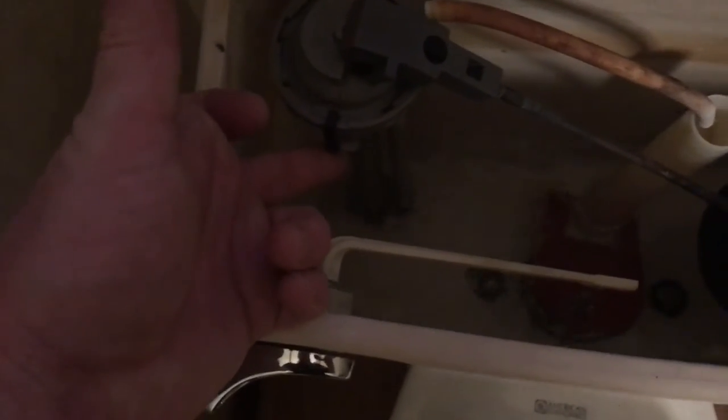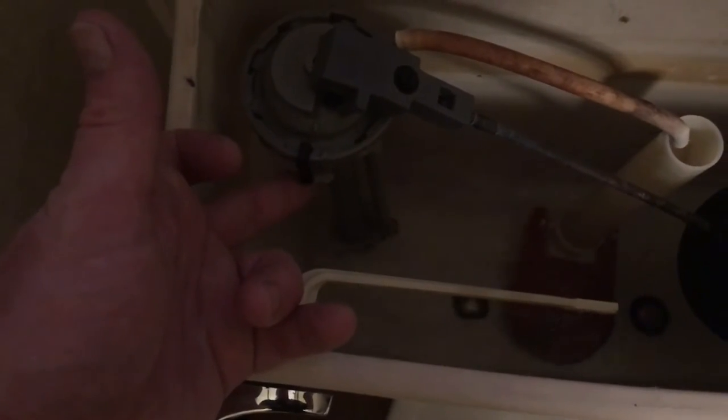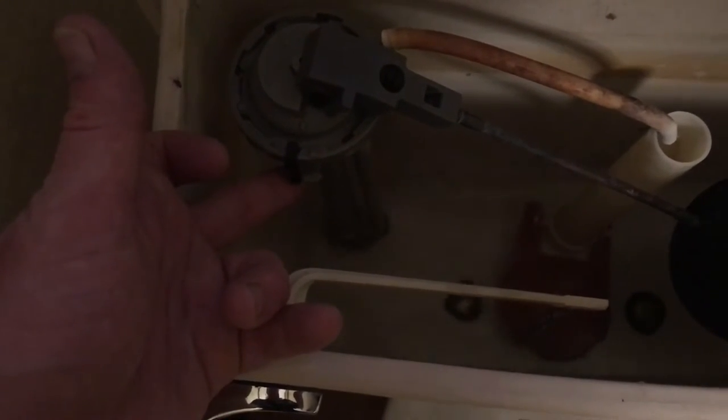There is a slight dribble here, but that's okay. As you can see, the replacement clip is a little longer than the other one, but I'm glad it's in good shape and working.